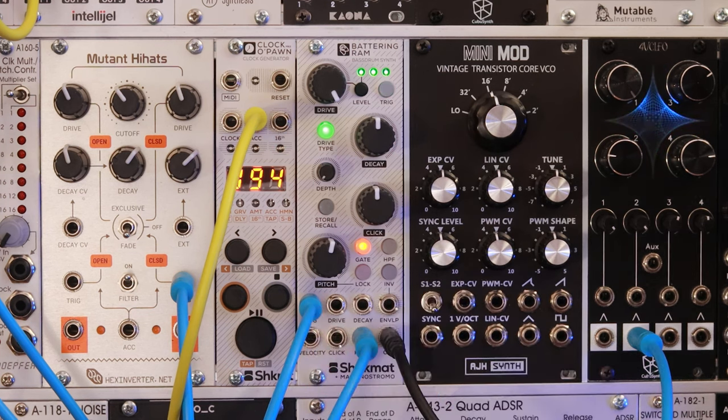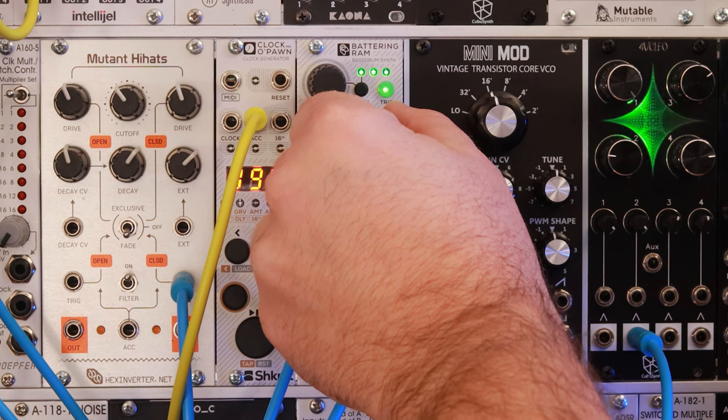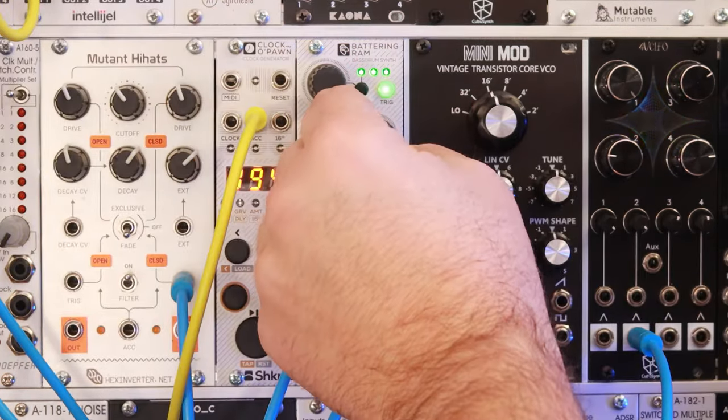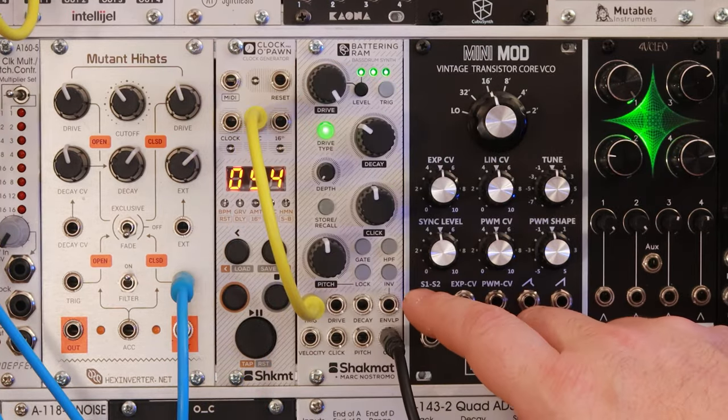I'm just going to play with the decay knob so you can hear what that sounds like.